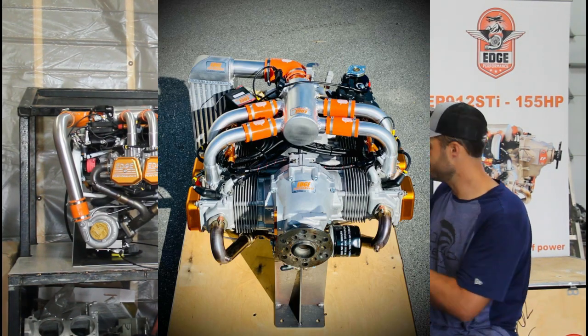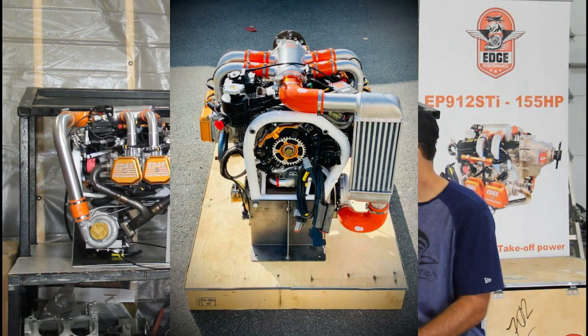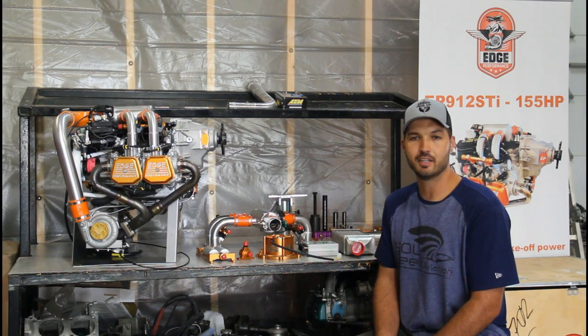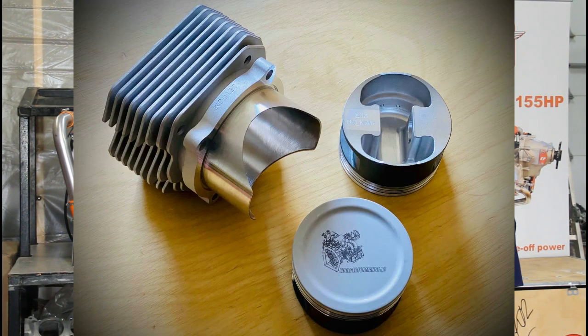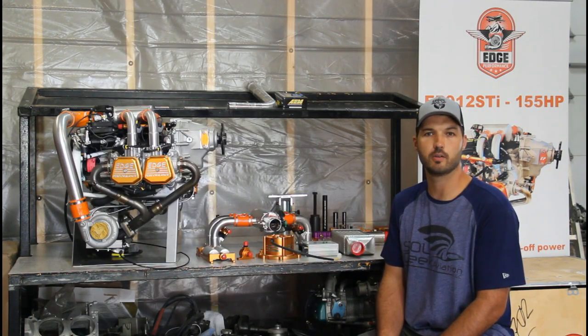That intercooler also fits under most existing cowlings. Another nice addition to an existing engine application is a big bore kit — a very nice way to add some horsepower to your existing engine. It's normally a fairly easy bolt-on application and we can come in various sizes and compression ratios to fit your needs as far as what fuel you want to run and how much horsepower you want to increase.